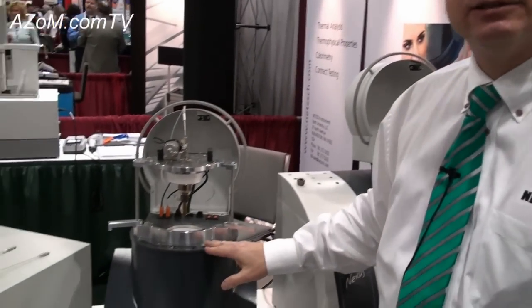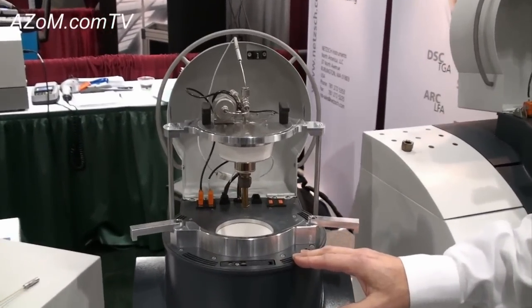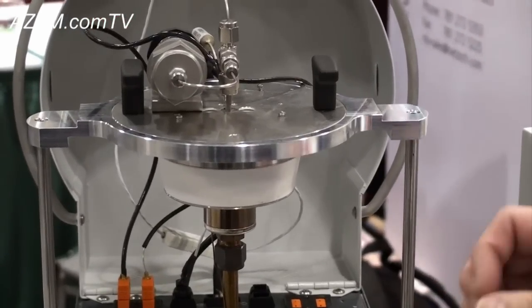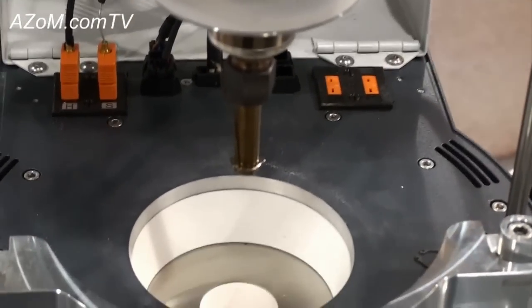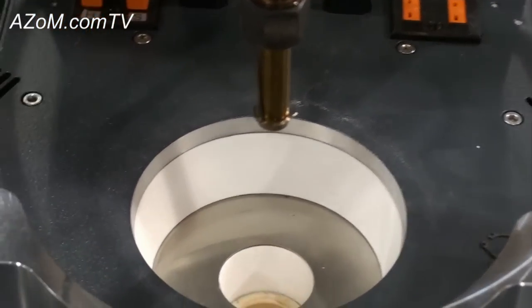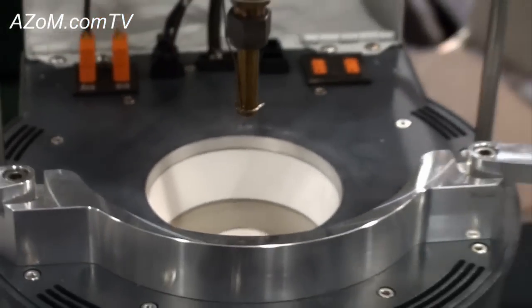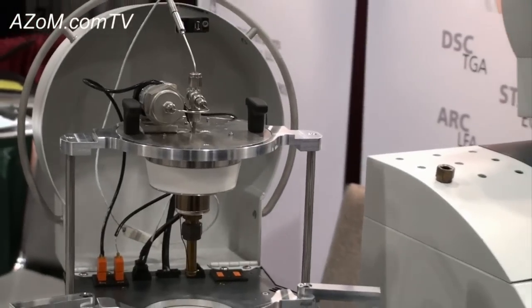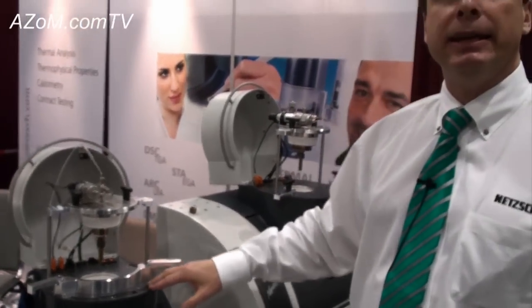Another module we have is a traditional accelerating rate calorimeter, which is used in process safety. An accelerating rate calorimeter keeps the sample in an adiabatic condition. It's used to simulate the reactions that might occur in a large batch reactor, where you want to make sure that over time you're not going to have a runaway reaction that could cause a safety hazard. This module is designed to simulate the adiabatic condition of a large reactor vessel — we're not putting any heat in and not taking any heat out.